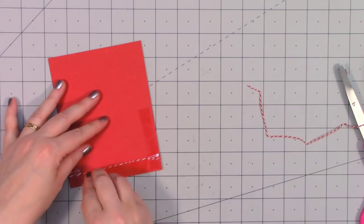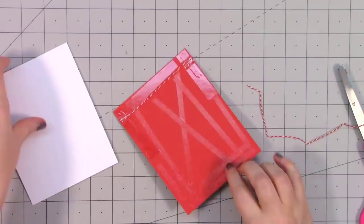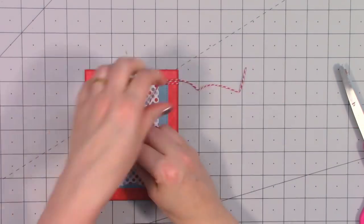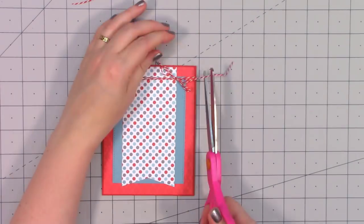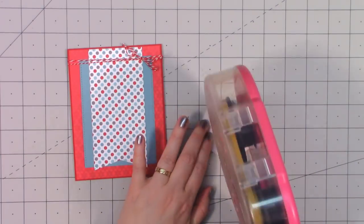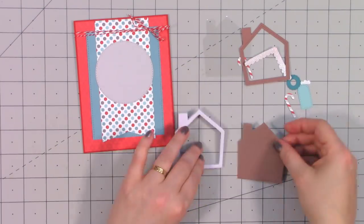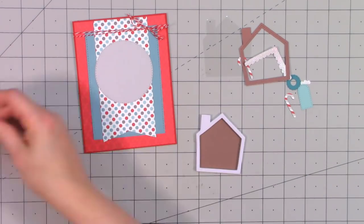I'll adhere the ends on the back side using red line tape, and then put another piece of red line tape on that top portion just to make sure it doesn't pull away from the card base. I'll attach it to a card base and tie a bow in the upper right hand corner. Next I cut out a stitched circle die cut using some gray paper — a lot of the solid papers you're seeing are from the North Pole Party Solids.